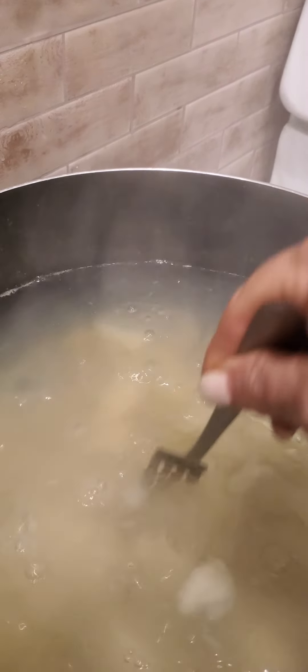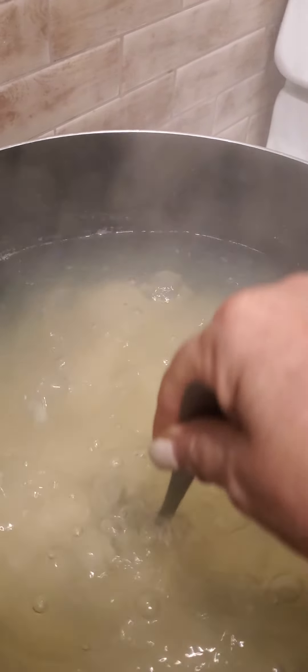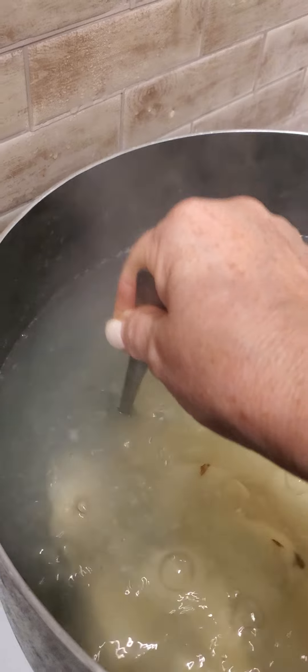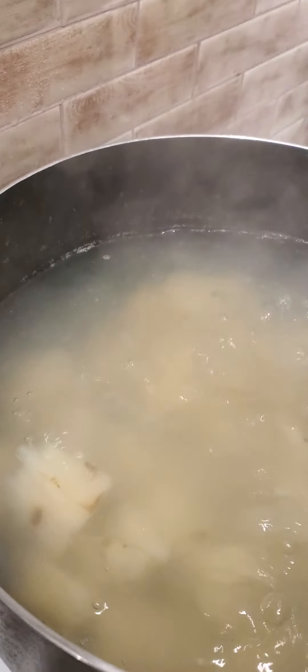Let's see if they're soft enough because they weren't soft the last time. Yeah, I think that's good because I gotta mash it by hand, guys, and I'm not very strong. I already get sore shoulders. That's pretty soft, but we'll just do two more minutes just to be safe.